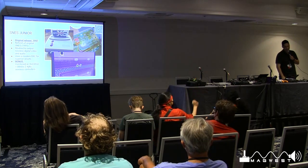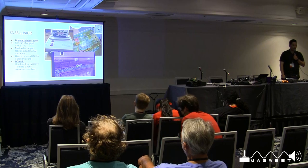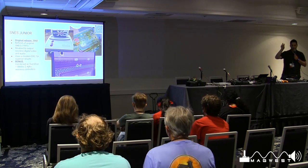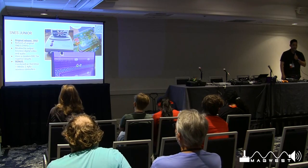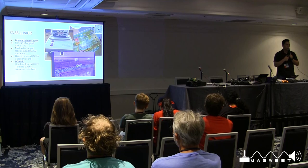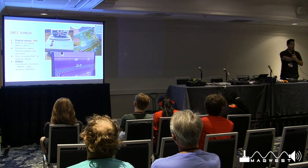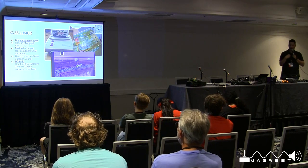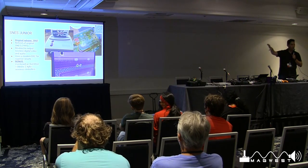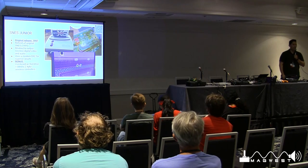The SNES Jr. was released originally in 1997 — it's a refresh of the original 1991 console. I modded it to output lossless digital audio through a digital-to-analog converter developed by a gentleman named Voultar, who's on YouTube and has a shop where you can buy mods. I also combined it with an EverDrive and 8BitDo controllers, which communicate over 2.4GHz or Bluetooth. The photo on the bottom right is straight out of my television — the pixels come in super clear and completely lossless through my RetroTINK.